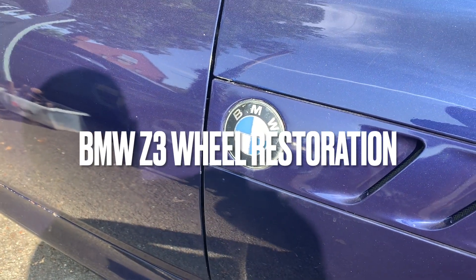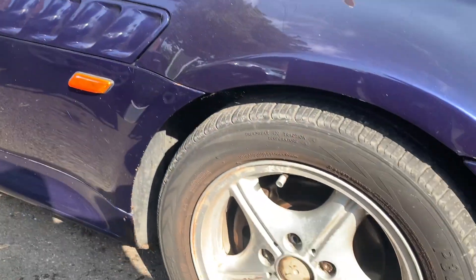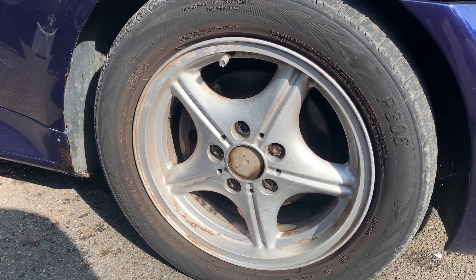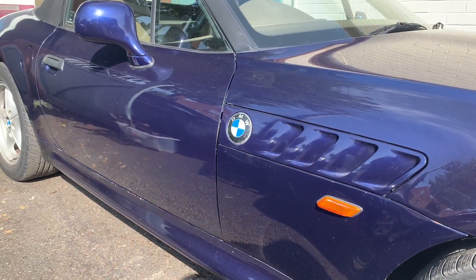Hello and welcome to a Jeffstoration video. Now this is one of my 30-minute makeovers. I have never done an alloy wheel refurb before, but these wheels actually don't look like they need a refurb — they just look like they need a bit of a paint. So bear with me while I restore my Z3.